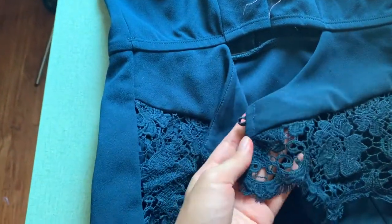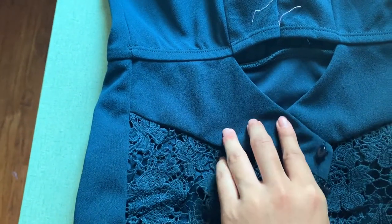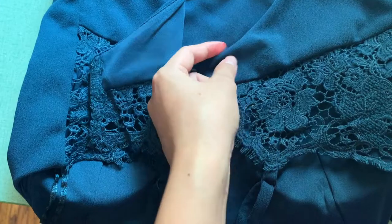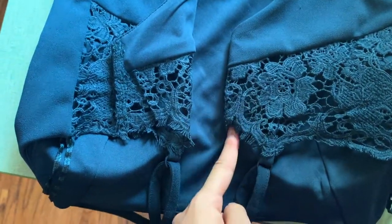Right now I'm going to go ahead and work on the top. As you can see, it naturally kind of hits at that red point I was marking earlier. What I'm going to do is fold it over like this right on the red, and then fold it under and do a straight stitch all the way down.